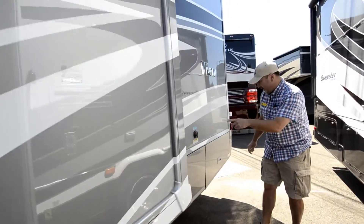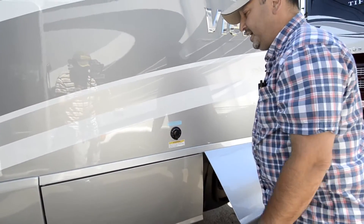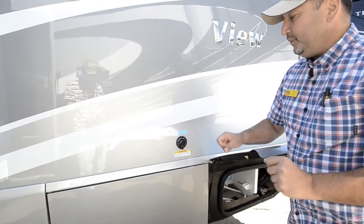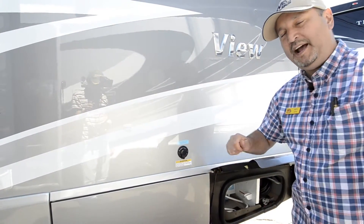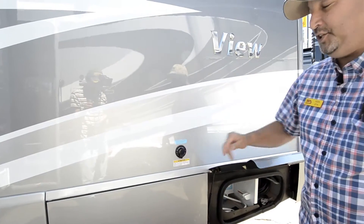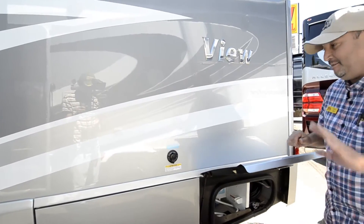Right here is a very nice feature — that's your black tank flush system. It has sprayers that spray inside your black tank, so when you empty your black tank, you hook up the hose, turn it on, and it'll spray everything out so you don't have to stick a hose down in your toilet to rinse it out. Very nice feature. If anybody's done it the old way, they definitely don't like it.